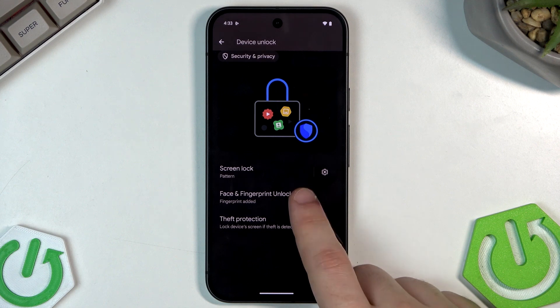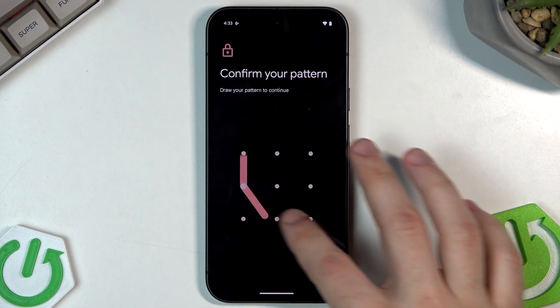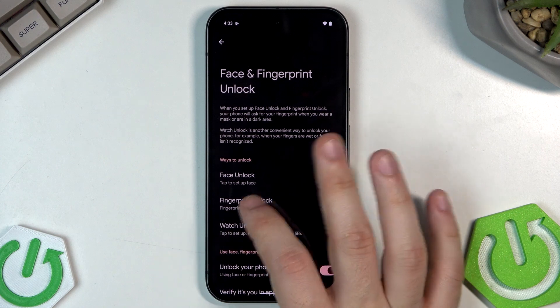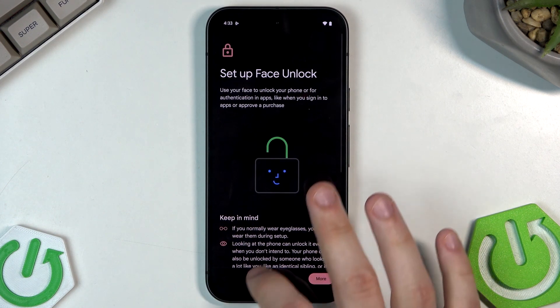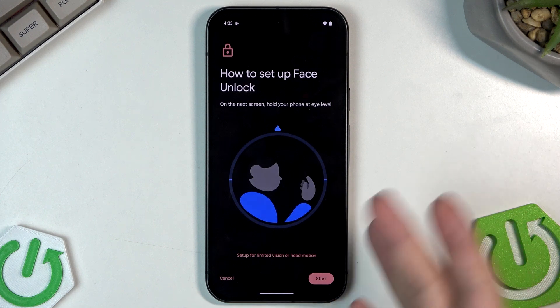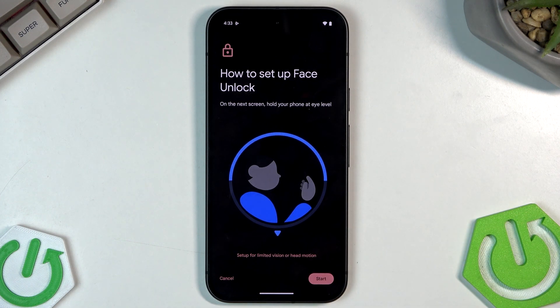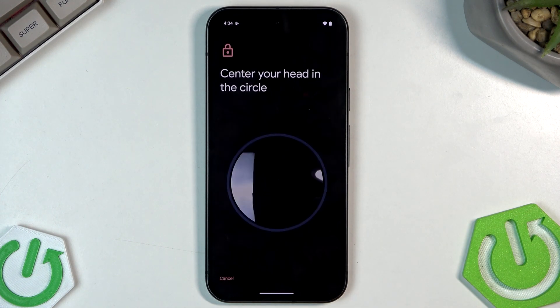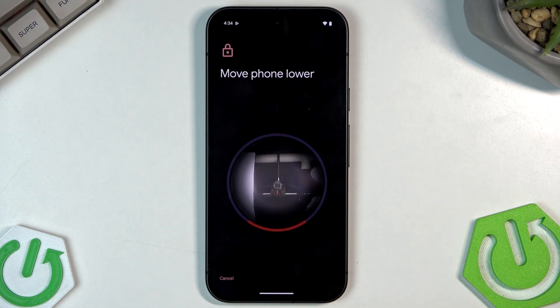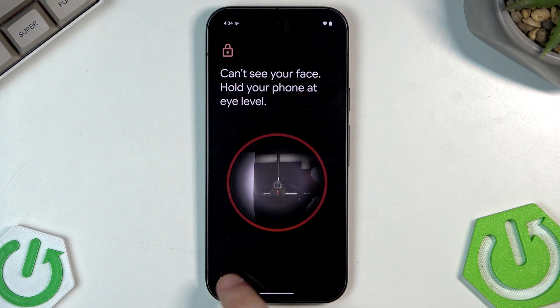We can also set face and fingerprint unlock. For face unlock, simply click on I Agree. Here you have a simple tutorial on how to set it up — click on Start and place your face inside the circle and wait until the phone recognizes your face.